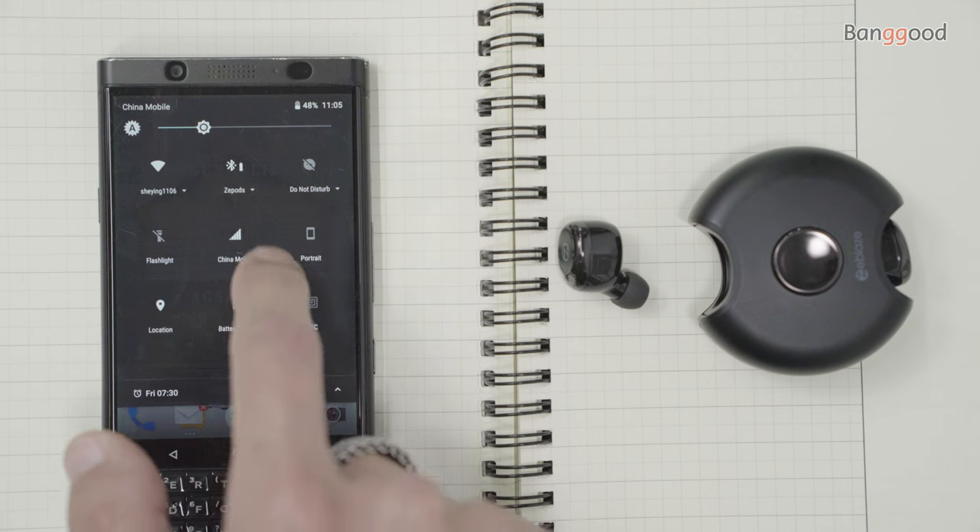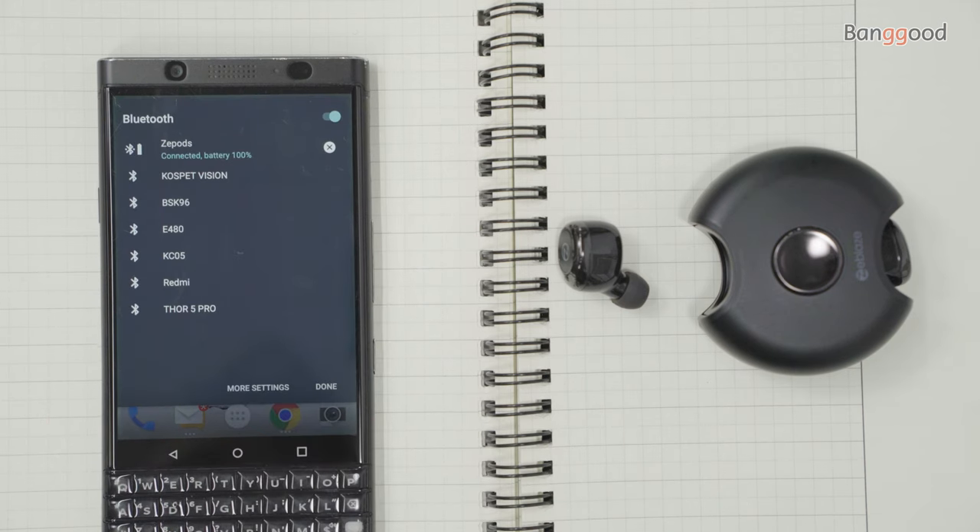Zpods claims three hours per use with 18 additional hours from the charging case. With my test playing the playlist at 60% volume, I achieved around four hours, which is really good. Another good thing is I can see how much power is left on the smartphone Bluetooth icon.